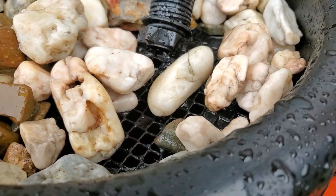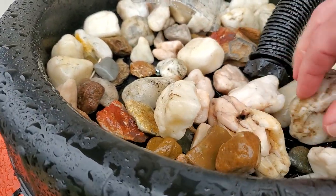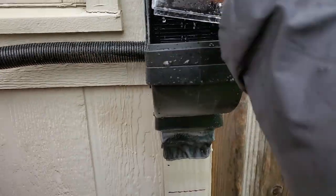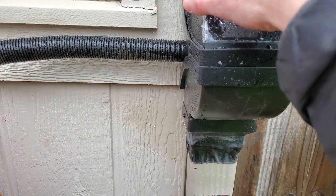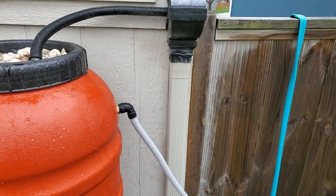There's another mesh there to give an added layer of filtering and catching debris. The rest of the water goes down that hole and into the gutter. This window here is just there so if there are any leaves or anything caught in that, you can just take them out and clean it up.